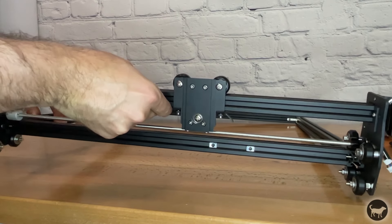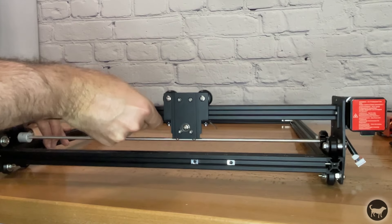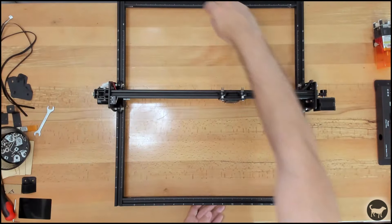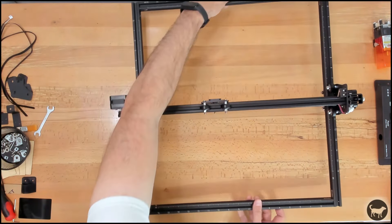Take the X axis gantry and enter it into the aluminum extrusion. The plate that holds the laser should be facing forward with the wheels on the back. Now turn the machine around and install two frame legs on the back of the machine.